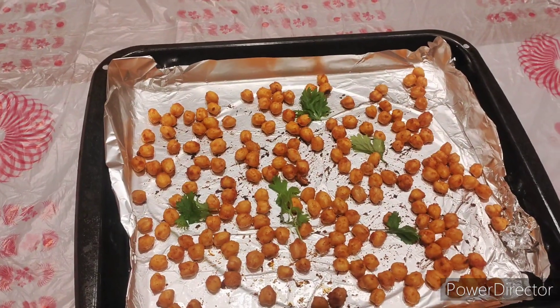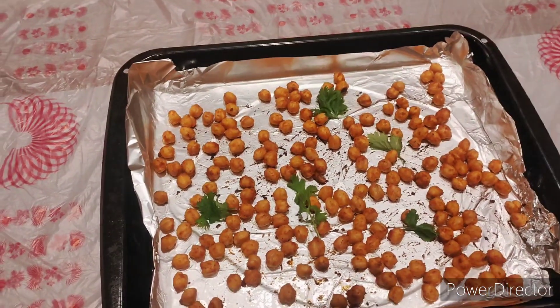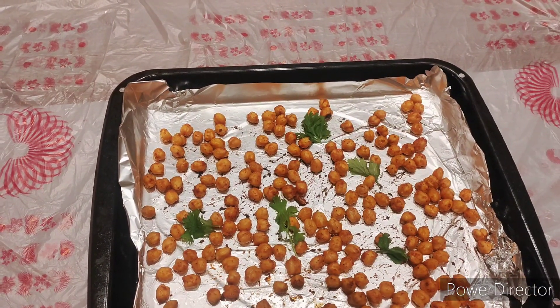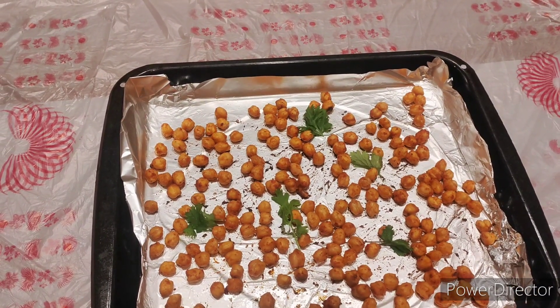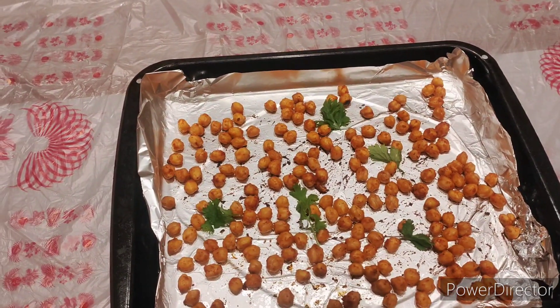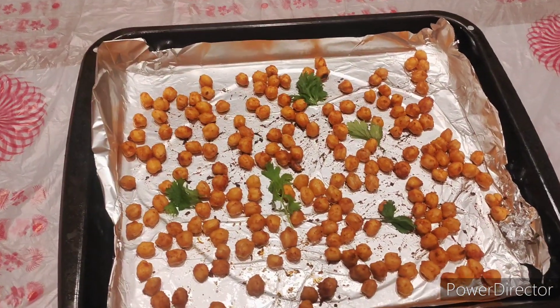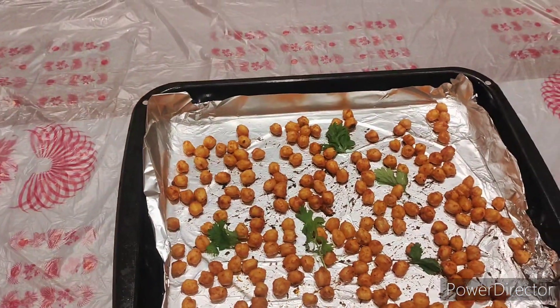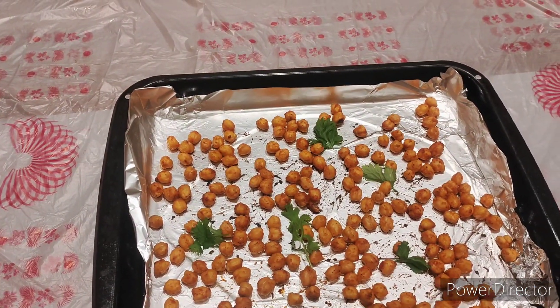You can garnish it with coriander or mint like this. You can eat this as an appetizer or as a snack, with cold coffee or tea or whatever you like. This is a very easy and quick recipe, and I hope you enjoy it.